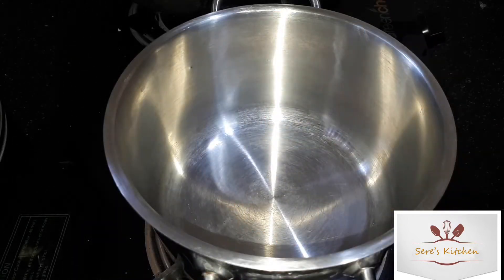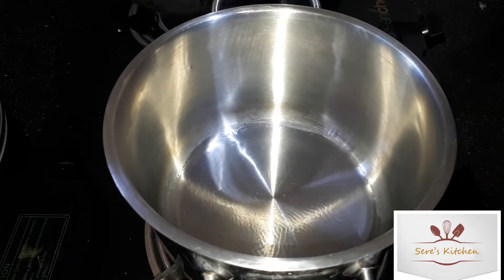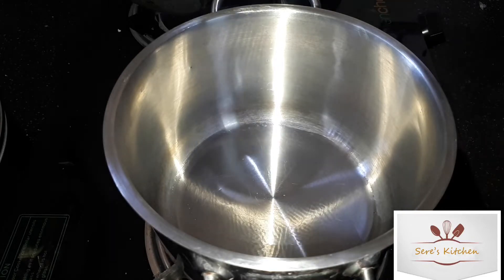I am going to use some oil in a pot. I am going to add some sunflower oil — you can use any oil in this recipe.